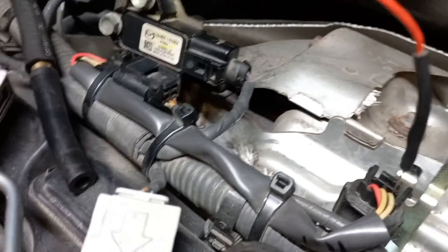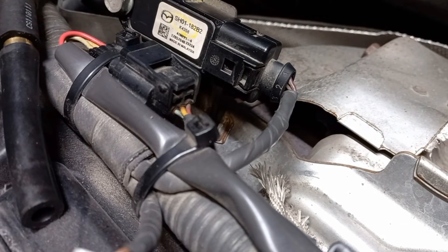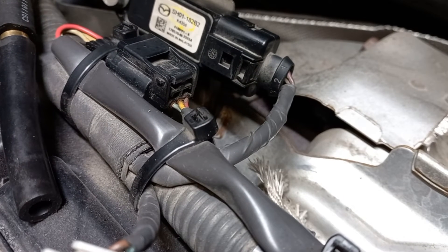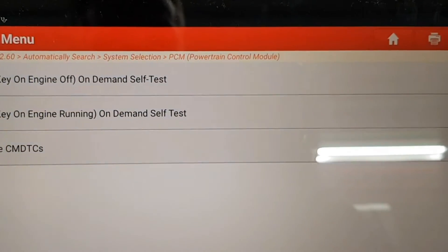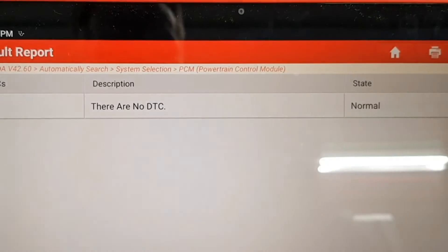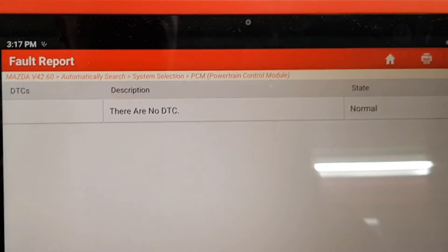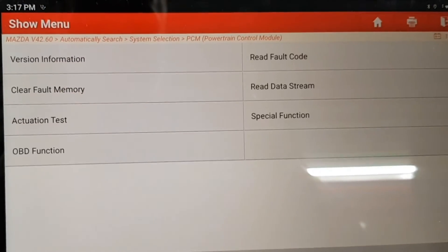The easiest way is to connect the diagnostic tool and inspect live data of the sensor. The parameters are called, in this case, barometric pressure and exhaust pressure sensor bank 1. The old sensor malfunctioned without fault codes and I saw sporadic engine jerking. As you can see, the faulty sensor does not need to trigger a fault code.